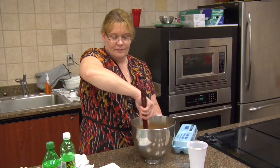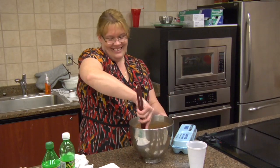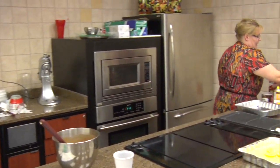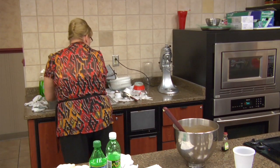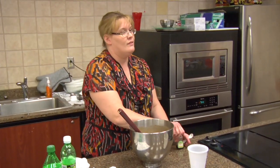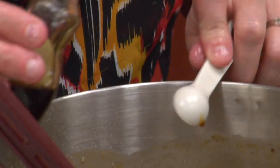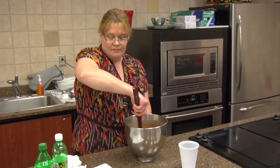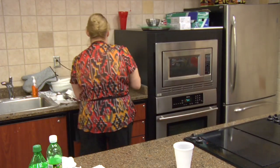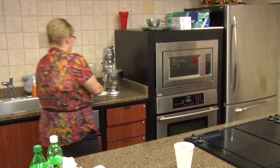Then I'm going to add vanilla — a teaspoon of vanilla. We're going to mix that vanilla in. I'm going to use our grand mixer. As you all can tell, I use my mixer a lot at home. I mix everything.